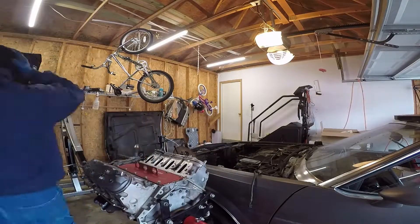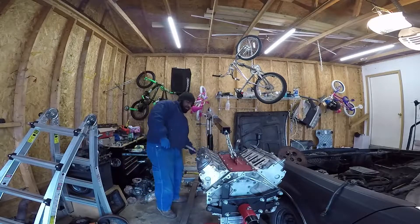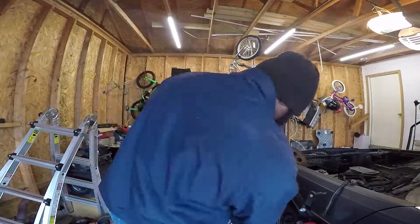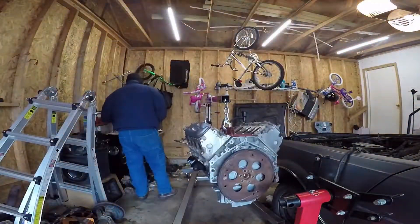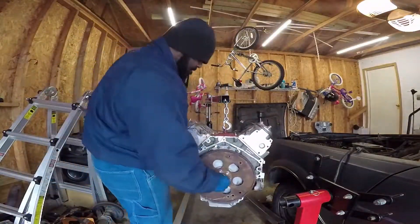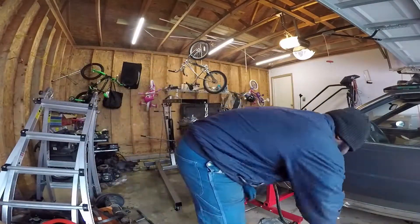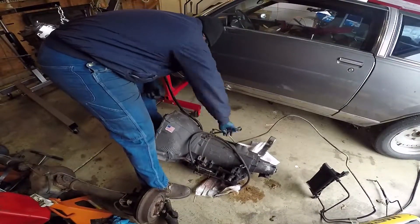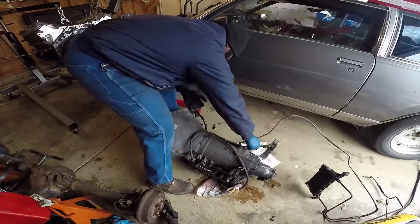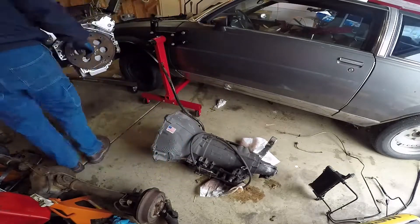I tried to keep it interesting with the different angles and stuff. I really like using this lift plate — I ended up getting it off Amazon last year and it's been super helpful. It's a great mounting point for the jack, right there at the center of gravity on the engine. It makes me feel really confident and safe using it.